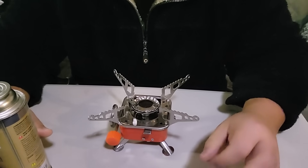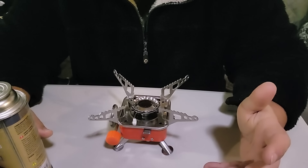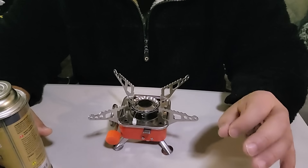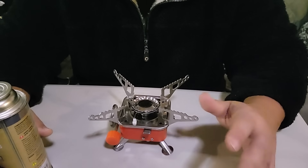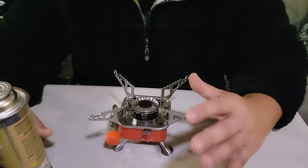Now, ladies and gentlemen, I always get comments when I make a review video of a stove and I'm using it inside. Our home is equipped with a CO2 detector, I have fire extinguishers on hand very nearby, and it is very safe for me to do this inside.